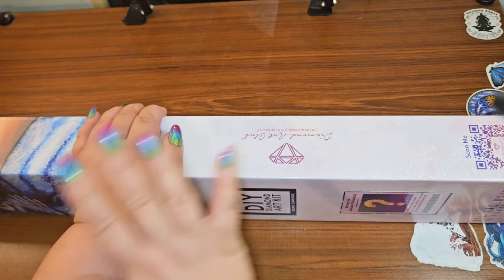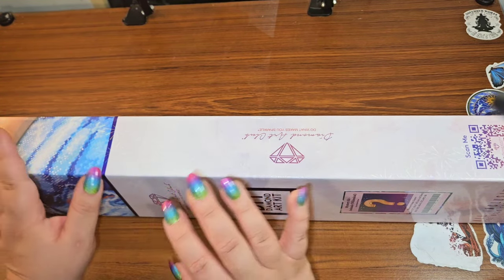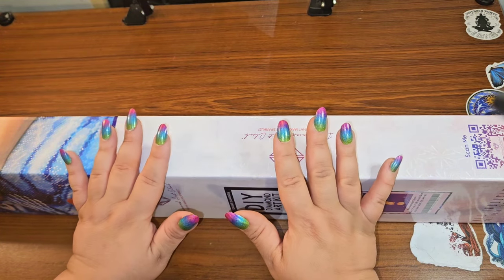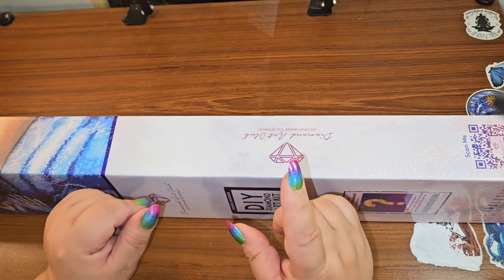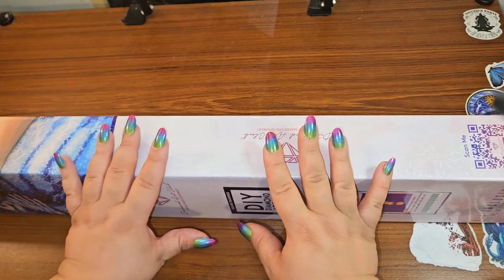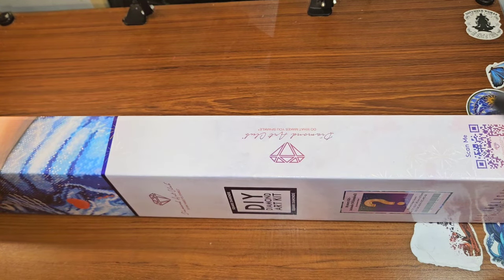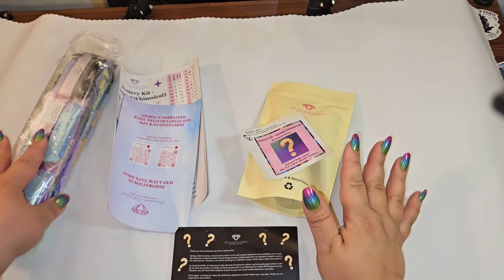I'm not going to show you the full canvas, only bits and pieces, because for those that have this kit and don't want to know what the image is, I'm going to try my best to keep that mystery alive. But I do want to show you what a canvas looks like and show you the drills.